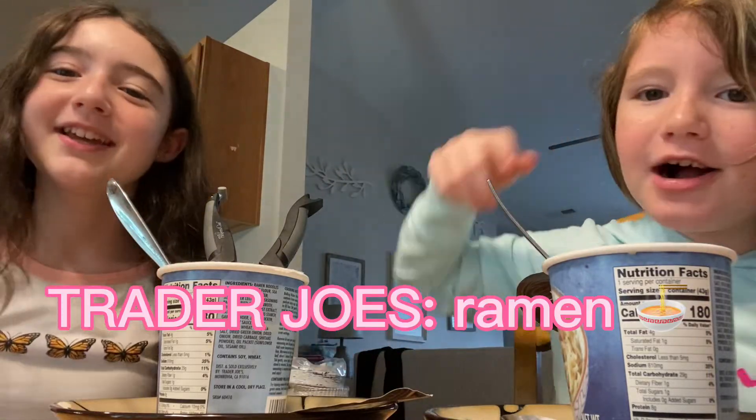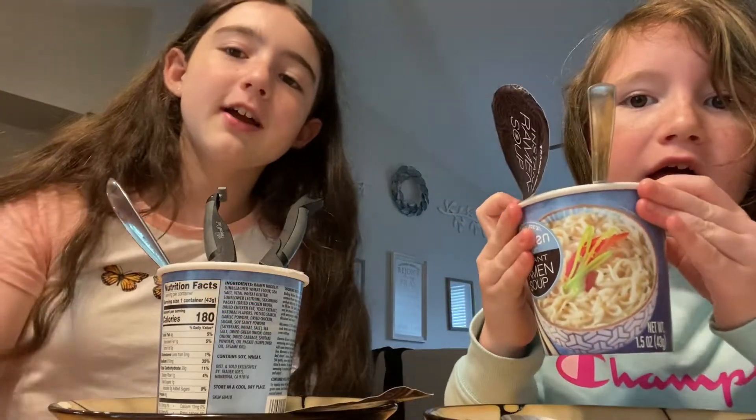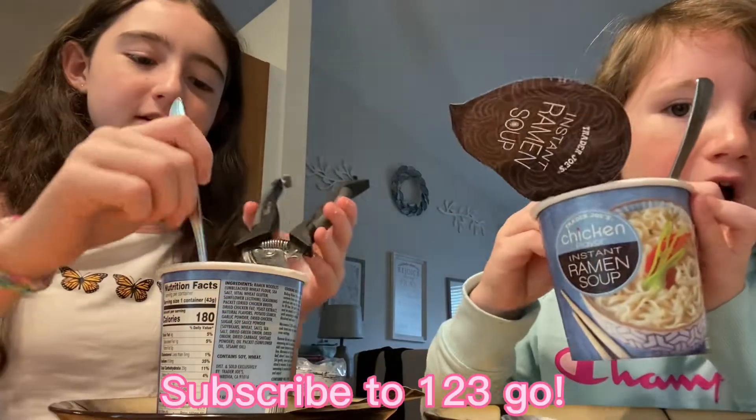Hi everyone, welcome back to our channel! Today we're going to be trying some Trader Joe's. We're also going to try out a life hack that we got from 123 Go.